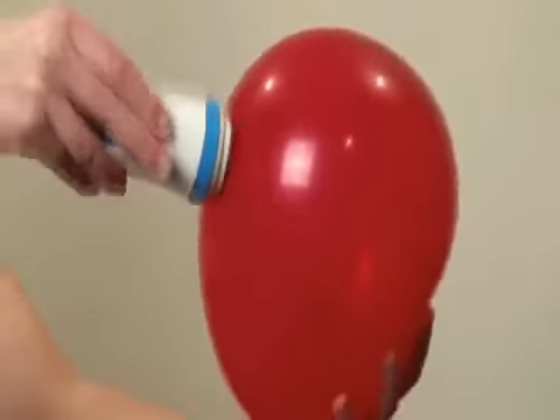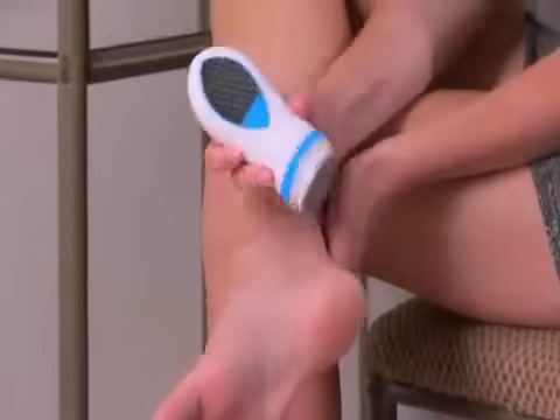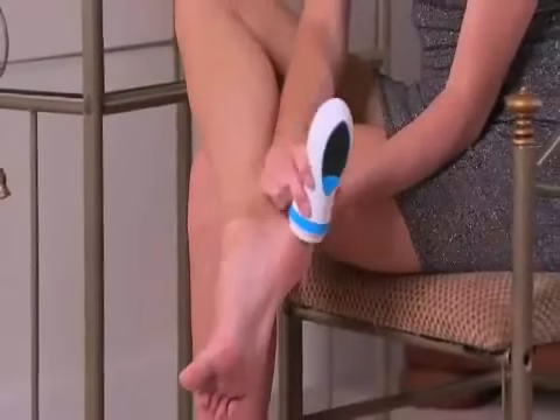Yet PettySpin is so safe it can't break a balloon surface. There are two precision grooming heads. The buffing head removes rough, dry skin and calluses. Then change the head to the finishing pad for a super smooth satin finish.